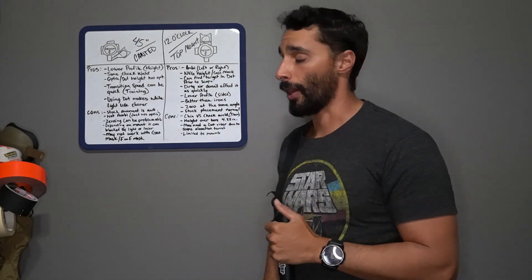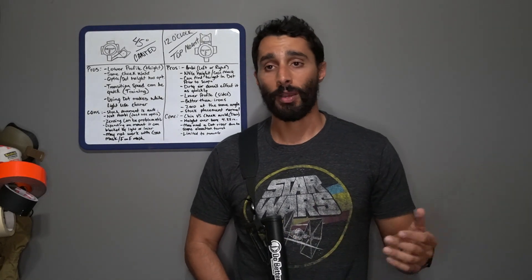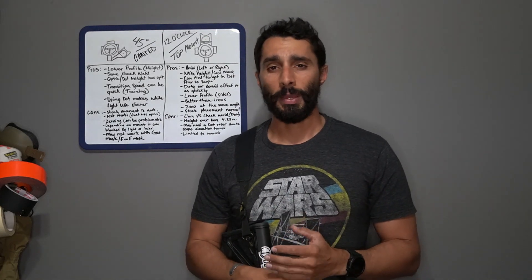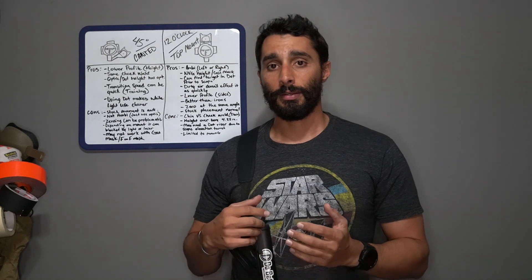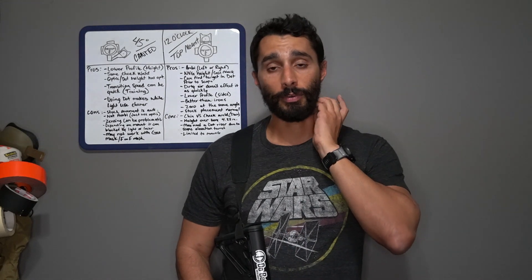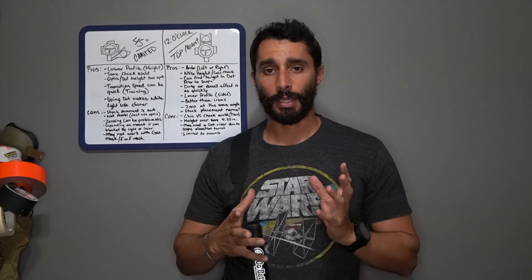Another con is that this setup is limited to certain mounts — you can't just use any mount like you can with the 45-degree canted setup. You need specific mounts designed to mount a dot on top. There are ring mounts that go around scopes, but I haven't used them so I can't speak to their durability. There are a few options out there but I haven't been able to get my hands on all of them.